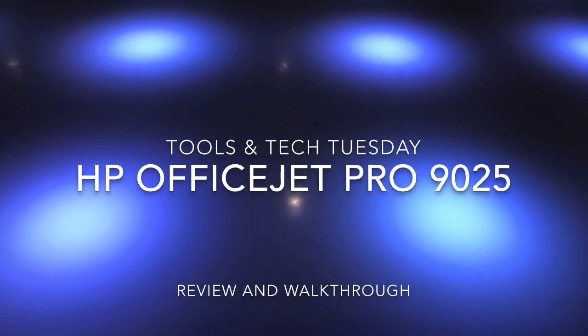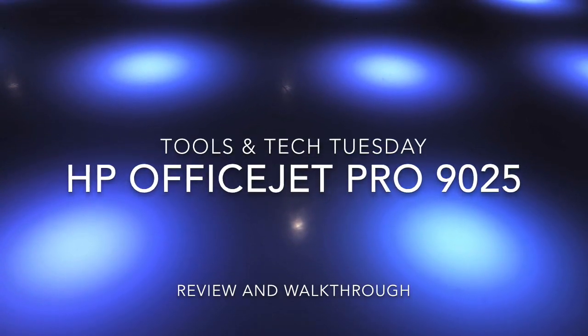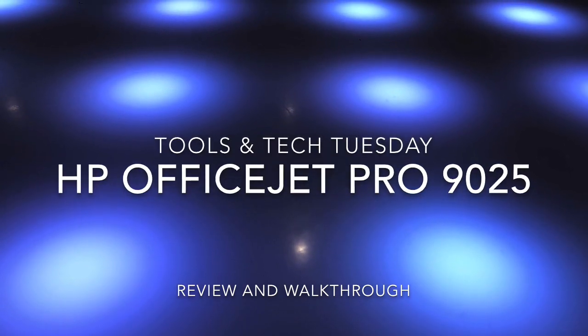Hey, welcome back to the channel. Time for another Tools and Tech Tuesday. Let's talk about the HP OfficeJet Pro 9025.